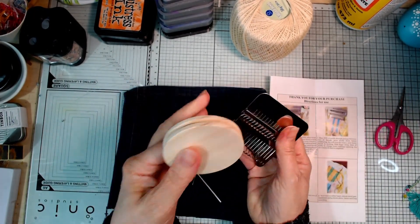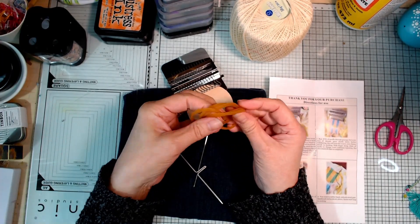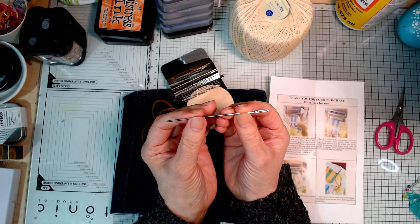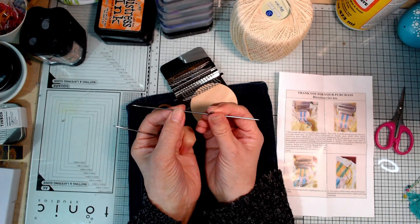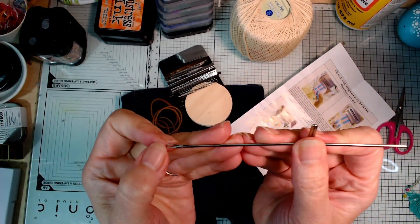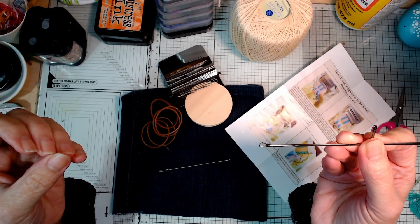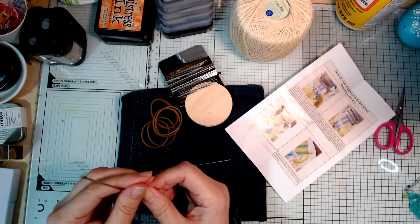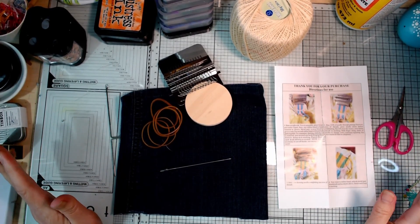Here's what I got in the kit. Let's call this the wooden part and this the metal part - these kind of fit together like that around your fabric. You get these strong elastic bands, and you get a very long, reasonably sharp pointed, large-eyed needle. And you get this - I've looked at quite a few tutorials on YouTube and I haven't seen anybody actually demonstrating using this. It's got a hook that opens like a latch hook.